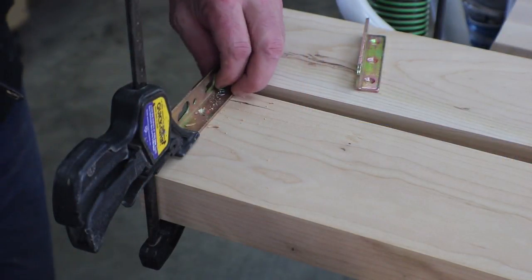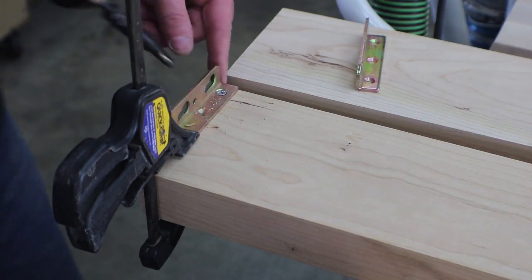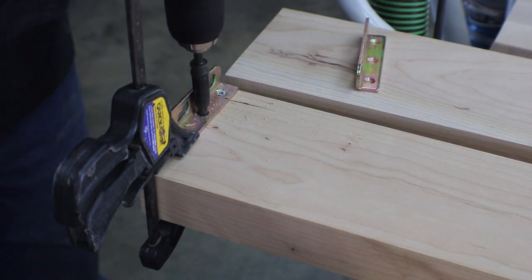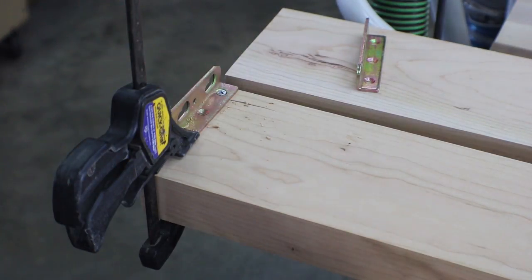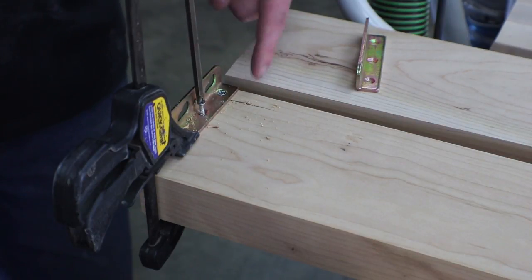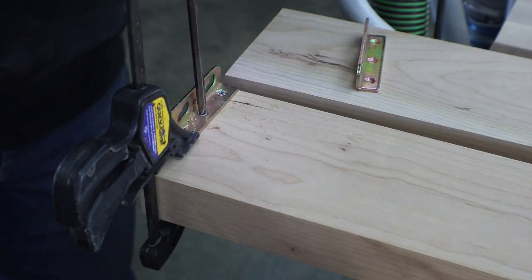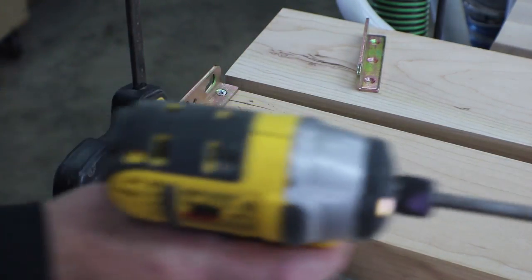I've got these all flushed up to the bottom. I got it clamped in place and I've already driven the first screw. I just use a Vix bit to locate my pilot and then drive — in this case — a temporary screw, because I'm going to replace all this hardware after I paint this black. And rinse and repeat.